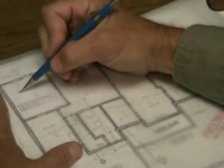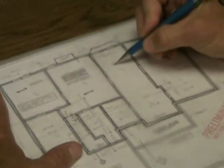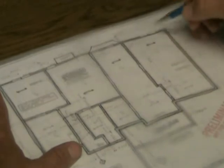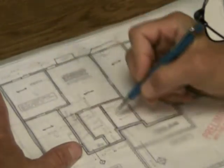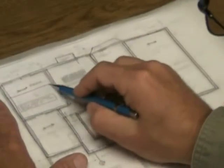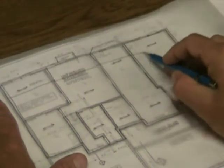Lucky for us, the architect has actually already drawn in these little lines on the plan, and those indicate the direction of the joist span. Those familiar with blueprint reading will know that's exactly what the architect intended. With this in mind, we know the joists will span left to right — from here to here, from here to here, and so on.